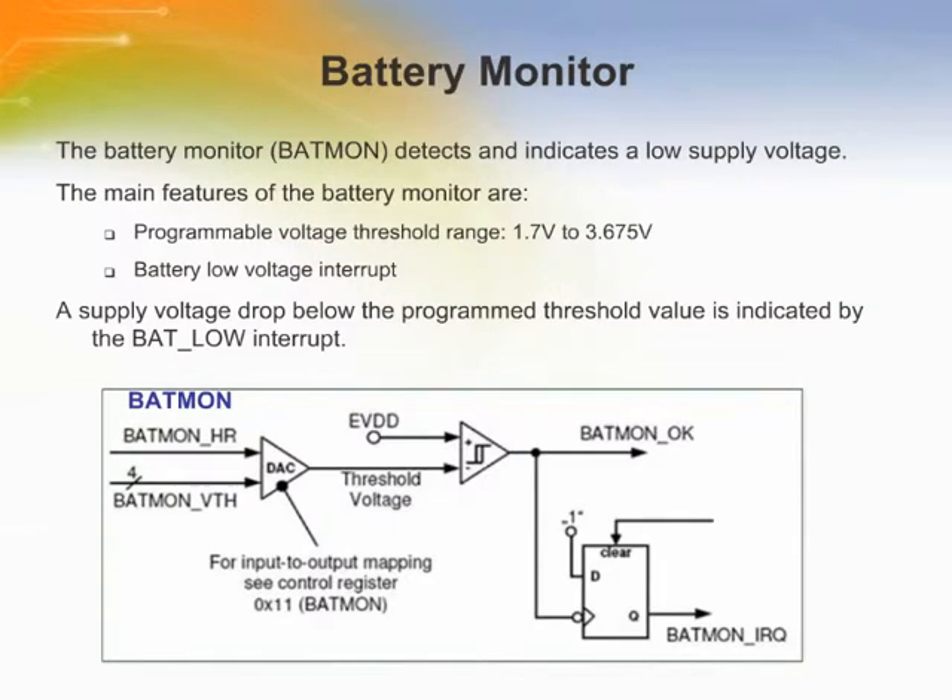The battery monitor detects and indicates a low supply voltage. This is done by comparing the voltage on the external supply pin with a programmable internal threshold voltage. The signal bit BatMonOK of register 11 indicates the current value of the battery voltage. If BatMonOK equals 0, the battery voltage is lower than the threshold voltage. If BatMonOK equals 1, the battery voltage is higher than the threshold voltage. After setting a new threshold, the value of BatMonOK should be read out to verify the current supply voltage. A supply voltage drop below the programmed threshold value is indicated by the BatLow interrupt.